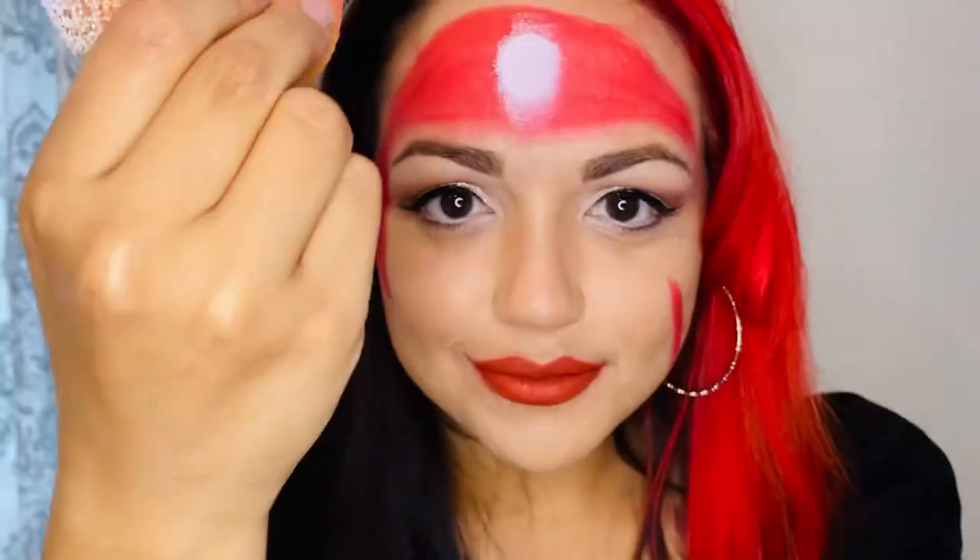On the other side I'm making a line going down my cheek for my pirate scar. With a white sponge go in and make a circle in the middle of your bandana.